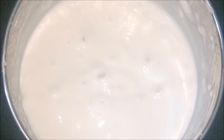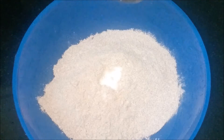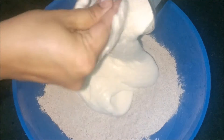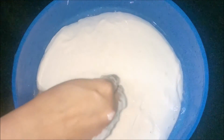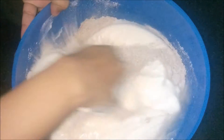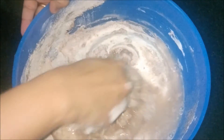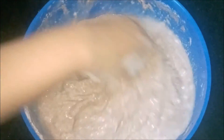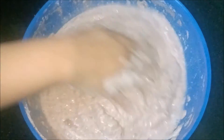Add salt to the ragi — also known as finger millet or kezhvaragu maavu. Pour the ground white lentil batter, add a little water, and start mixing. The proportion of ingredients is very important here: the proportion of white lentil to ragi flour is 1 to 3. Mix it well using only your hands.